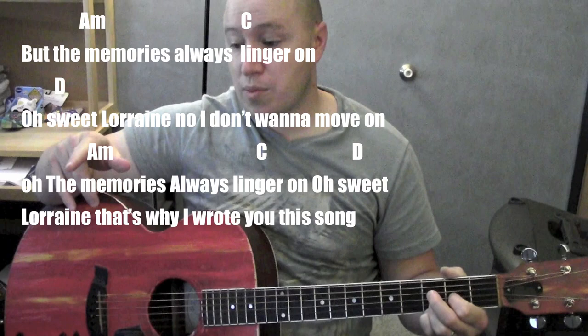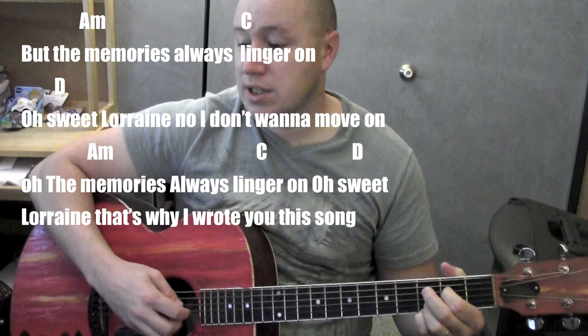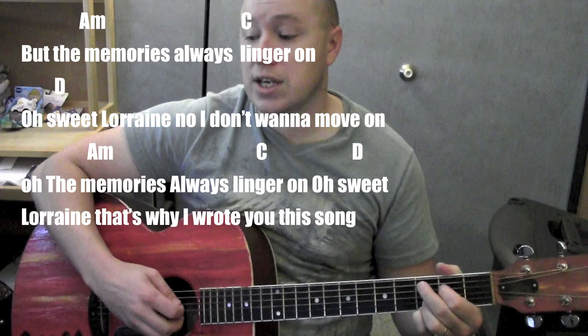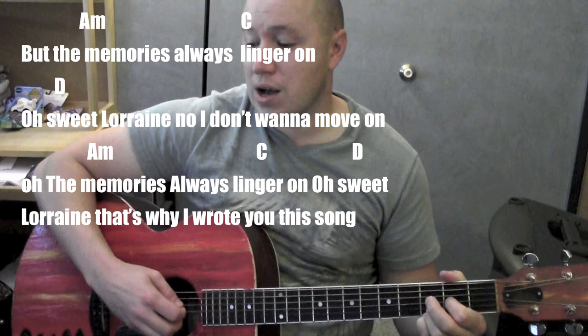So that's the verse part. The only other part is the chorus — start from an A minor: 'But the memories always linger on.' D — sweet Lorraine — 'No, I don't want to move on.' A minor — 'the memories always linger on' — D — sweet Lorraine — 'So I wrote you this song.' Then it's right back into the verse parts. So those are the only two parts of the song.